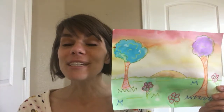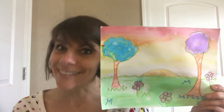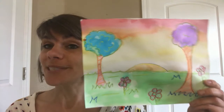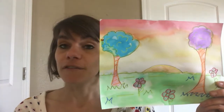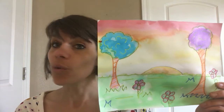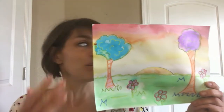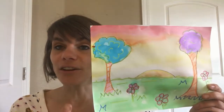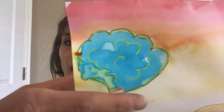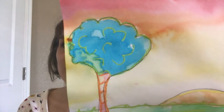Hello! We are going to do some more watercolor painting because I love watercolors. But we're going to use two different types of techniques. The first one is called resistance, and it is when you take crayons — or you can use oil pastels if you have those — and you do a drawing and color it in. When watercolor goes over it, it has a resistant effect that creates a really cool effect.